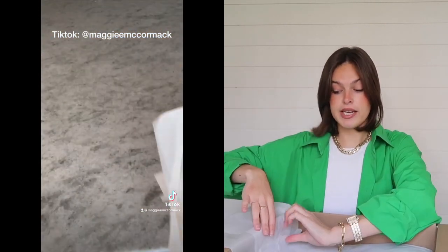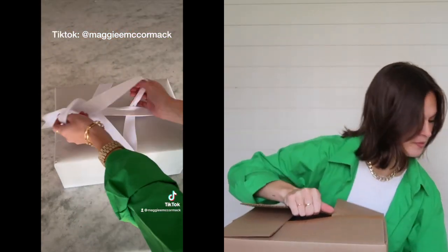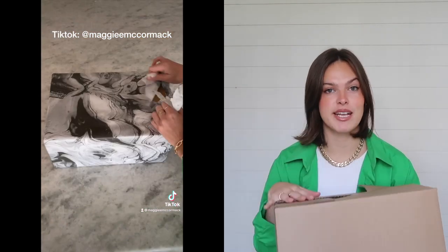It came in a big box like this. I've already unpackaged it and did a little mini unboxing over on my TikTok, so if you don't follow me over there definitely go check that out. It comes very nicely packaged — there's a big box and then a little box, packaged beautifully with really nice wrapping paper and a little bow around it.